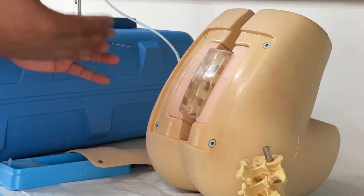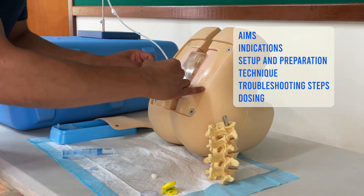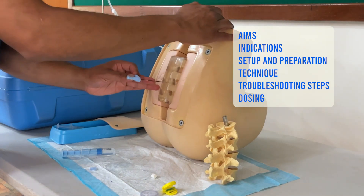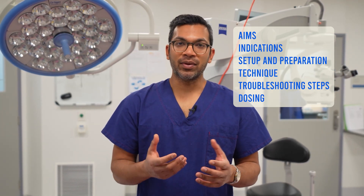Today I want to go through a whole bunch of stuff including the aims and indications, the setup and preparation. I want to go through a lot of detail on the technique and also show you what the technique looks like with the skin removed, so you can really see what the anatomy looks like and how this technique can be challenging. I'll try to go through a few troubleshooting things for the difficult epidural and finally how to dose the epidural for labour, anesthesia, and analgesia. So let's get started.